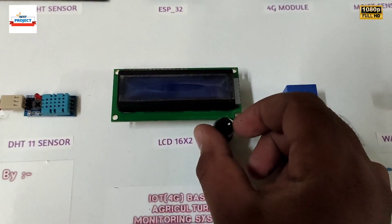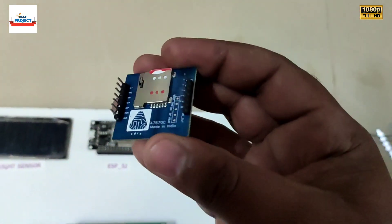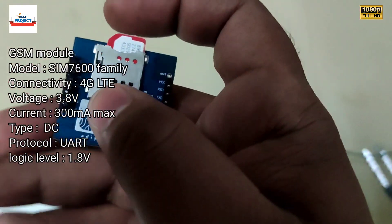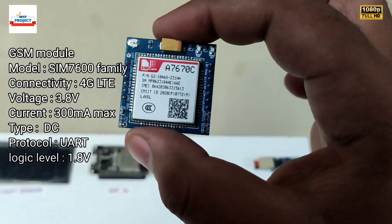This knob is used to adjust the LCD contrast. Next is a very special module — you can see a SIM is connected here, and remember it is a 4G SIM card. One 4G LTE SIM card is connected here because this module is purely a 4G module.